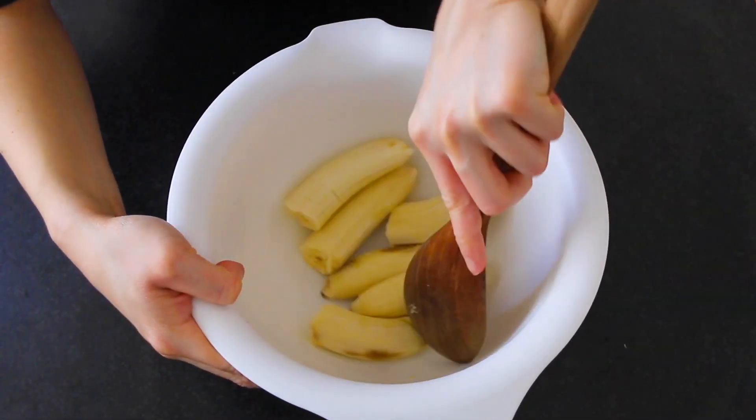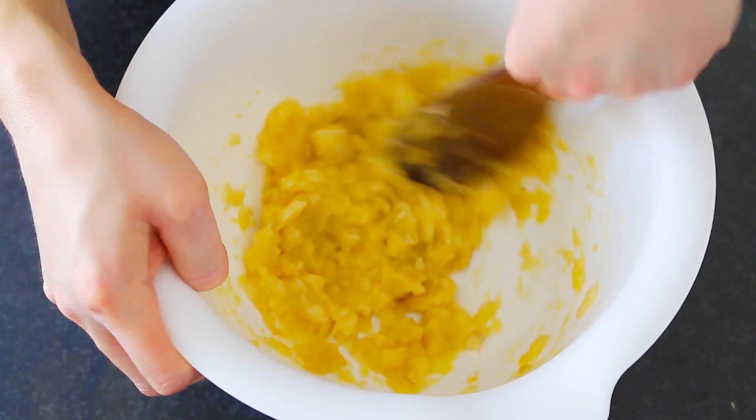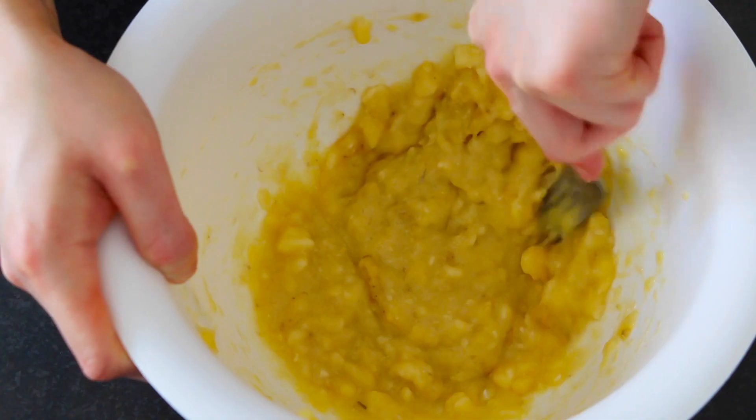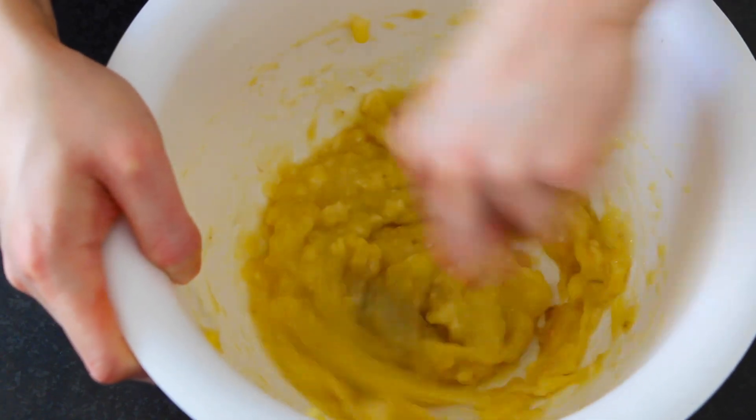With a large wooden spoon, spatula, or whatever flat utensil, start mashing your bananas as much as you can. If you have a potato masher, that would be perfect. Keep on going until you have this consistency.